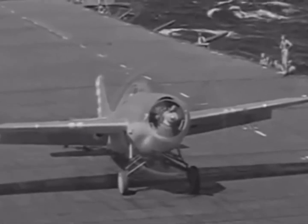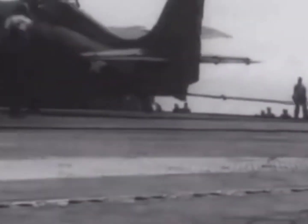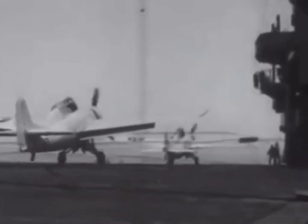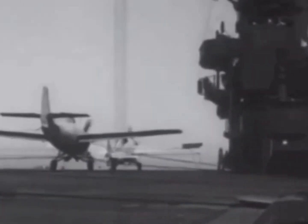In the end, the Grumman F-4F Wildcat was a great early carrier-based fighter and one of the best carrier-based fighters of the early years of World War II. It was even used until early 1944 as the FM-1 light fighter used on escort carriers.